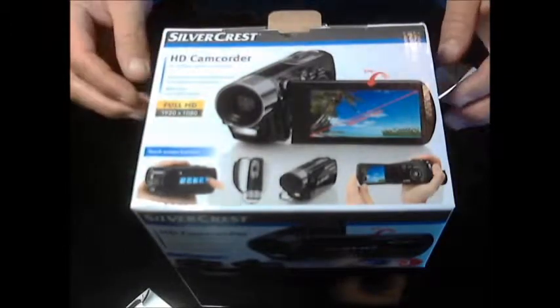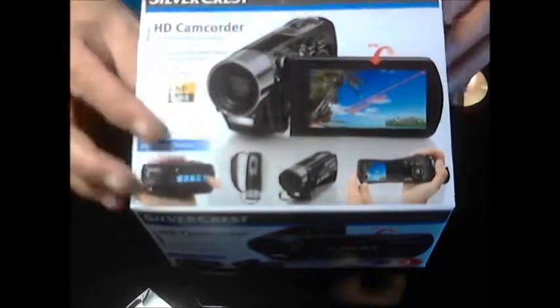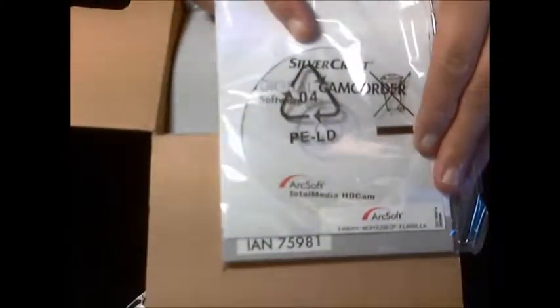So let's take a look inside and see what we've got. First, the instruction manual with the driver disc, and there's a nice little wallet for the camera.